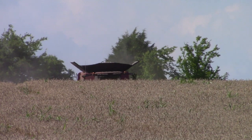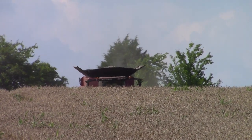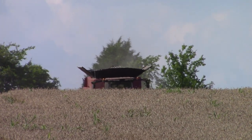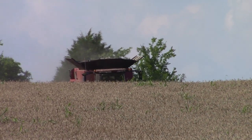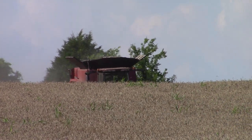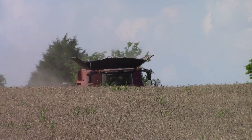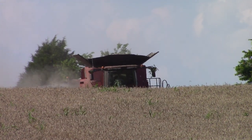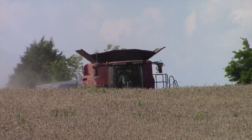BigTractorPower.com is filming the 2016 wheat harvest. We are out filming a Case IH 9240 Axial Flow Combine running a 40-foot TeraFlex Case IH Draper Head. This is a 410-bushel combine running Case IH quad tracks on the front to reduce compaction.